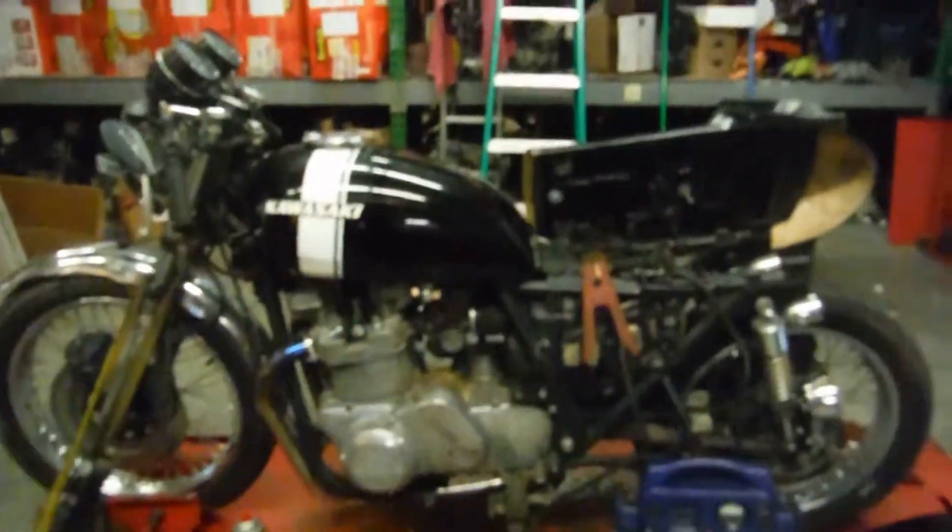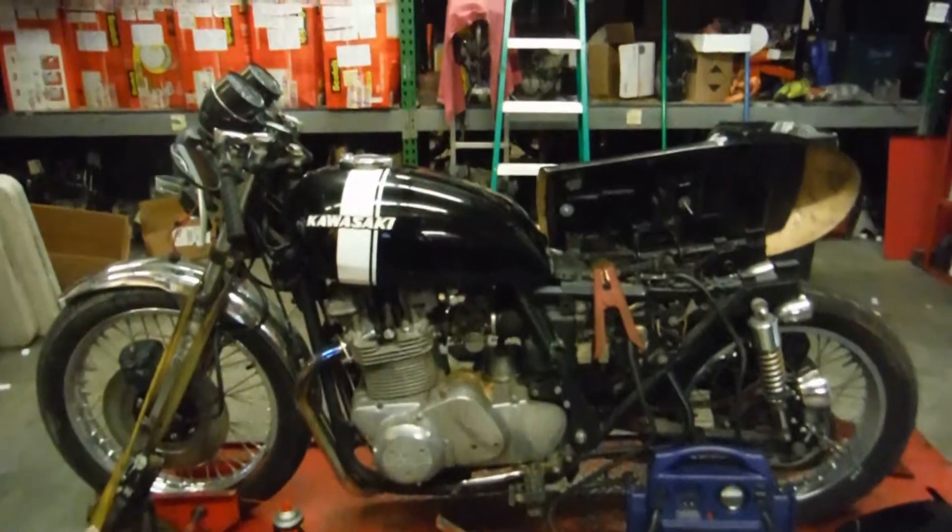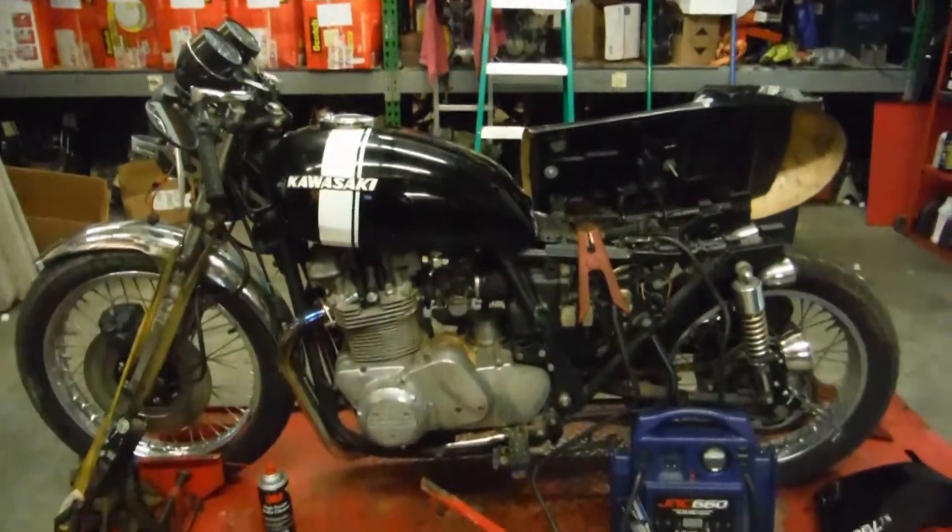I believe it's an original seat pan and they just grafted a fiberglass piece onto it. If you have any questions or concerns about this bike or any other bike, please feel free to contact us at RNB Cycle Salvage on Facebook and on eBay. Thank you.